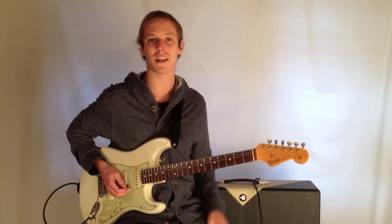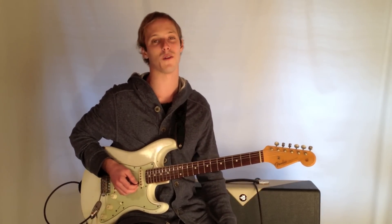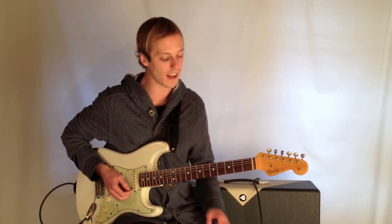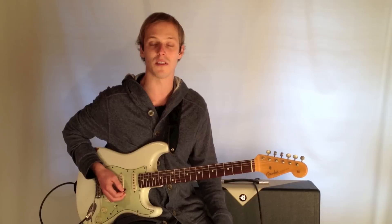How's it going, guys? My name is John McLennan, and I'm here with GuitarControl.com, excited to bring you this video lesson. We're looking at John Coltrane's standard Giant Steps today.